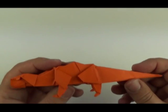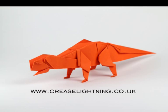Very much a thunder lizard. We can try to place it.